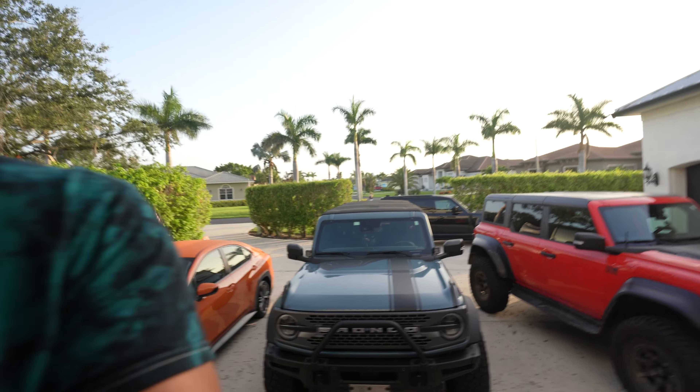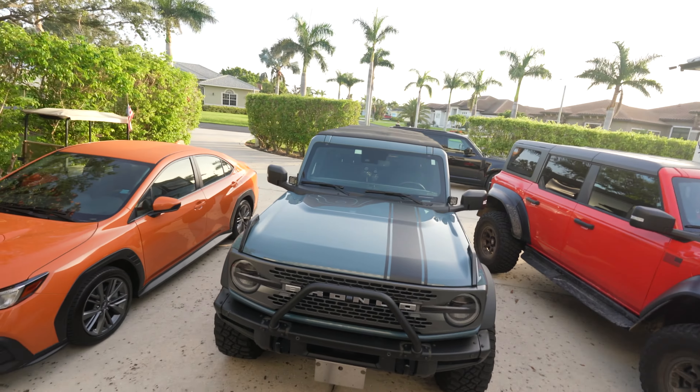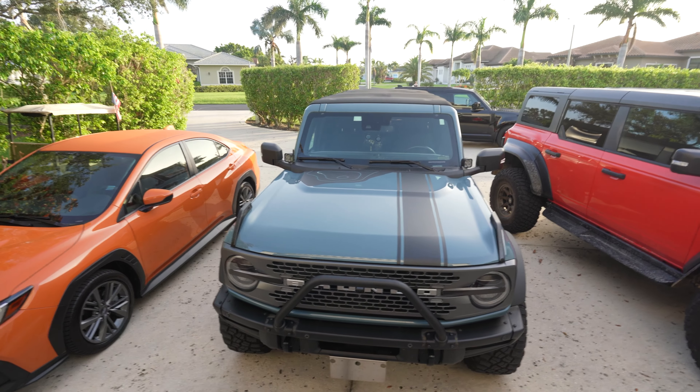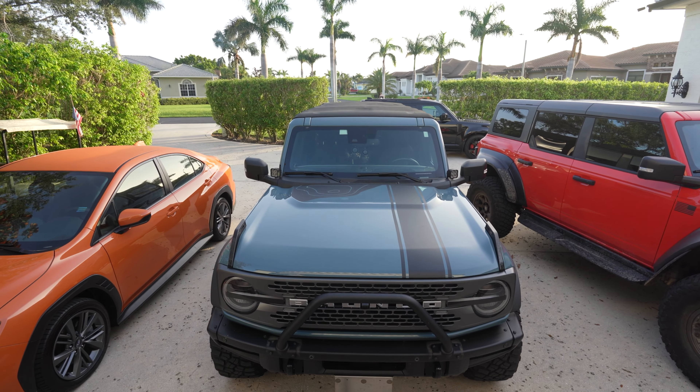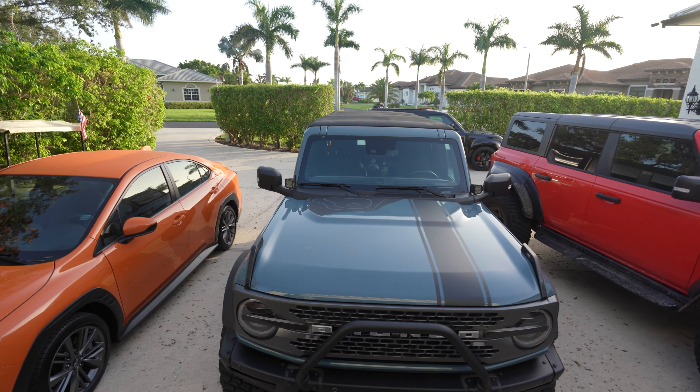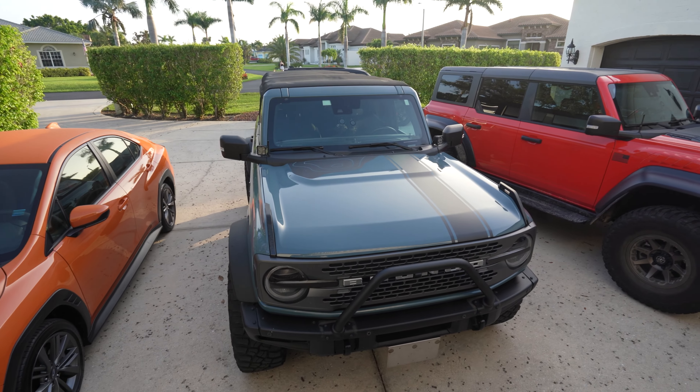Hello everyone, this is Chris with CityFab and 21 Off-Road. Today we're going to do a hood install like we've never done before. The difference is this material is fully color printed and then we finish it with a stealth matte overlay that protects the print and also helps reduce glare that hits you from light bouncing off your hood.